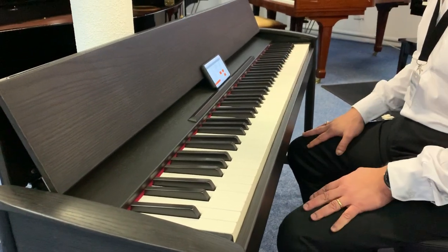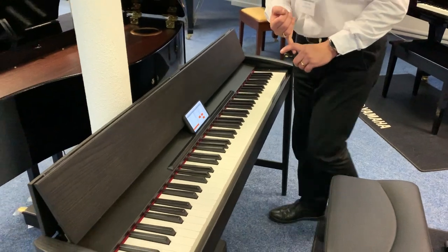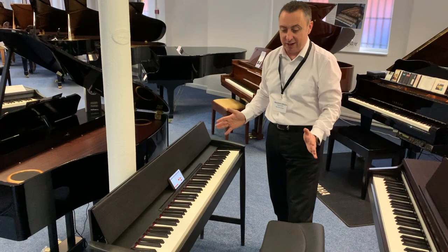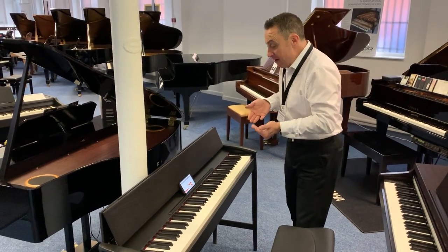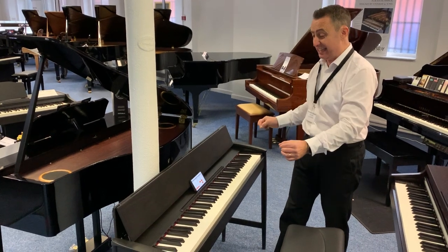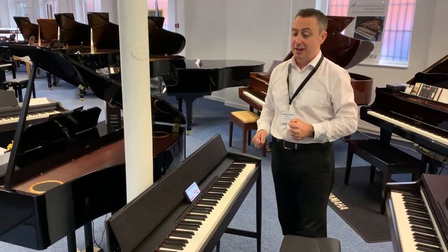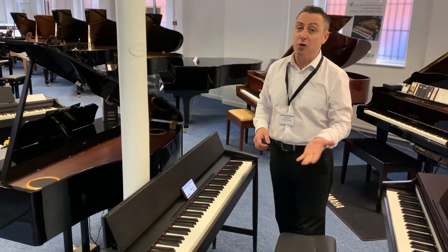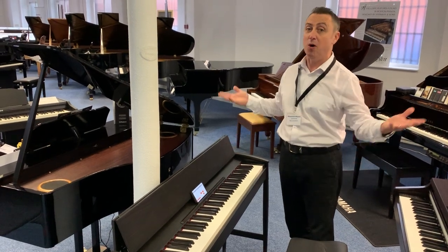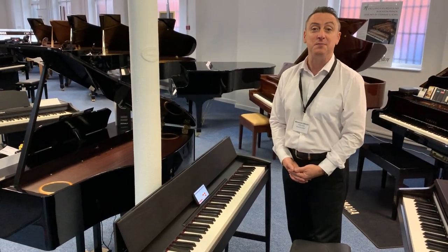It's a beautiful piece of furniture — solid wood, modern looking, comes complete with a stool and pedals, six of the best sounds Roland produce, and a fantastic key action. Hopefully you've enjoyed my video. Come and see us at Rimmers Music in Bolton if you get the chance, and we can show you this one along with all the other Roland pianos we have in. Thanks for watching — I'll see you soon, bye!